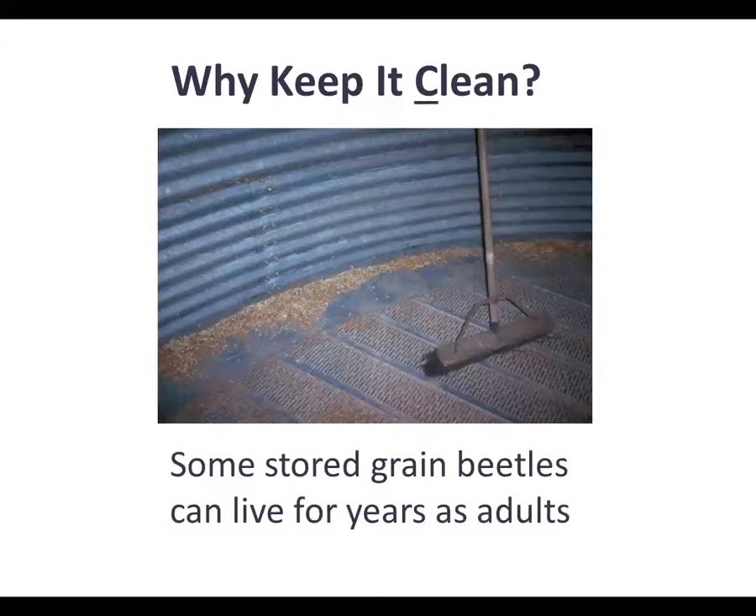Let's talk about the three C's. Keeping it clean and dry — why worry about cleanliness? Some stored grain insects can live for years as adults and just hang out in the grain bins. If you have a bit of soil or grain left in the bin from the previous crop, that's heaven for them because they could be sitting there multiplying. Getting everything swept out and cleaned up as soon as the previous crop is removed from storage is very important.